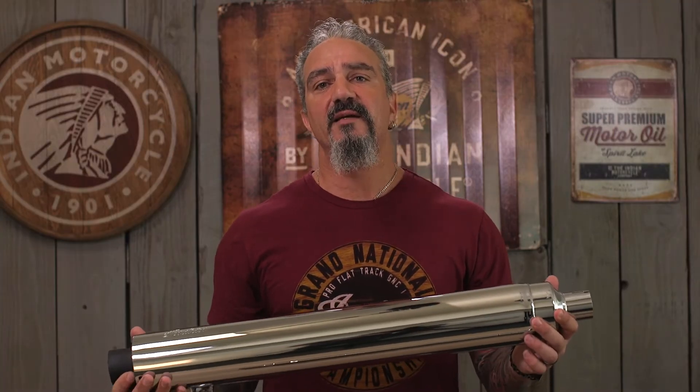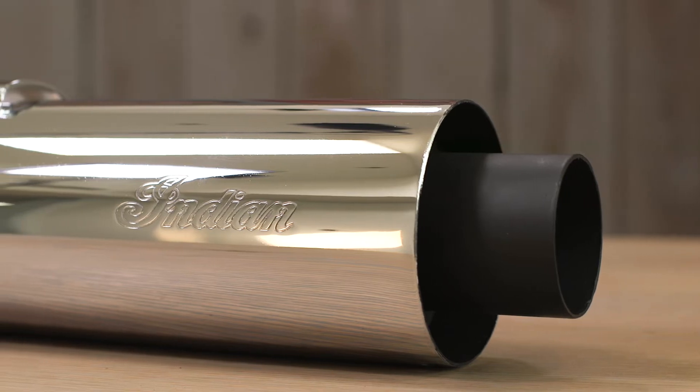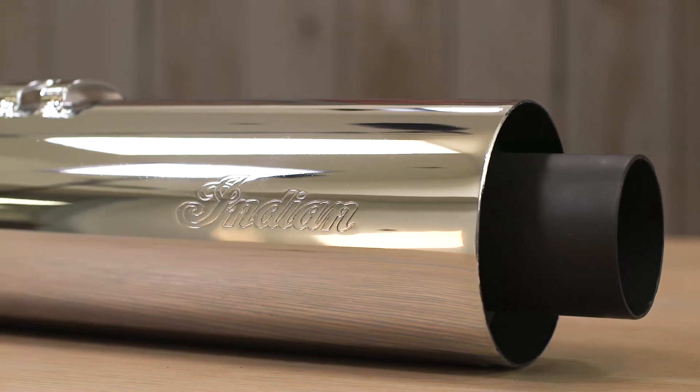These are going to dramatically improve the sound of your motorcycle. They're going to give your bike a significantly louder, meaner, and more aggressive tone. These come in both chrome, like you see here, and matte black.